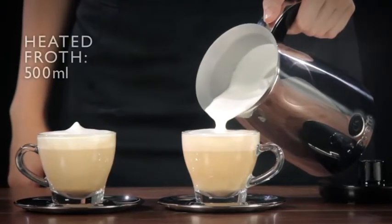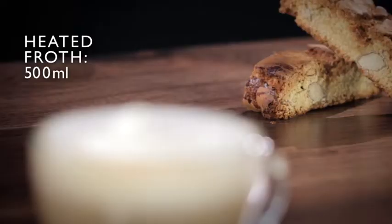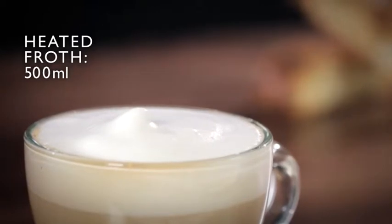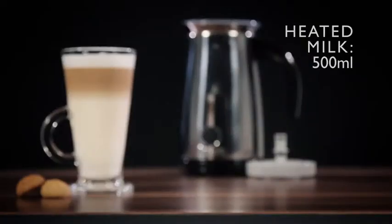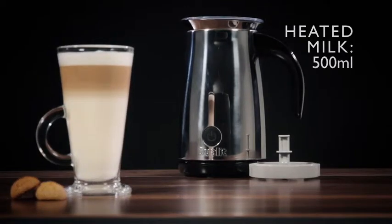Luxuriously frothed milk for at-home cappuccinos with a friend becomes yours instantly. Or liven up instant blends to make your everyday coffee a truly indulgent experience. Heat milk for a smooth, velvety latte or indulgent hot chocolate.